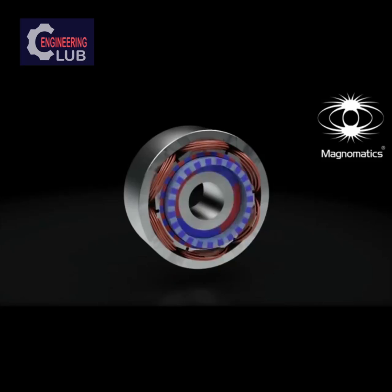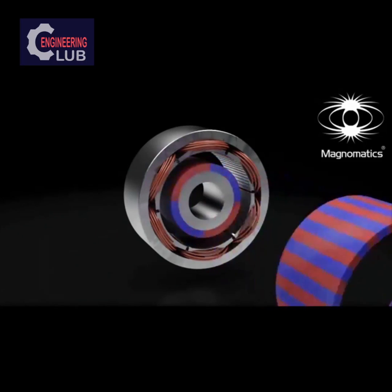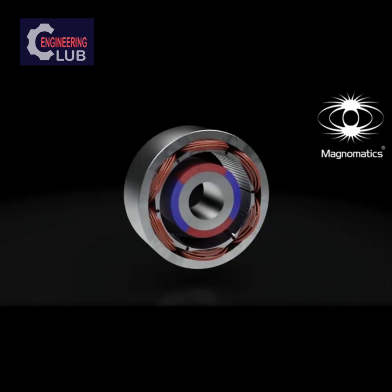The outer magnet and steel segment rings are removed, and we are left with the inner magnet ring within a set of windings housed in the stator. This is now identical to a conventional permanent magnet motor, but with a large air gap between the magnets and stator. As a current flows in the windings, the inner magnet ring will rotate.